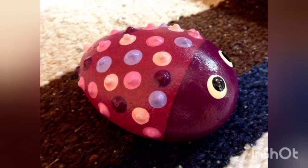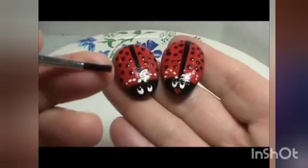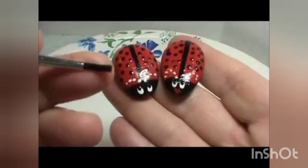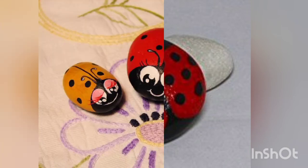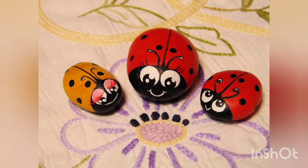Don't forget to like, share, and subscribe to our channel. These ladybirds are very neatly drawn and are well presented. I hope you are not getting bored, as these are very adorable bubble craft ideas.